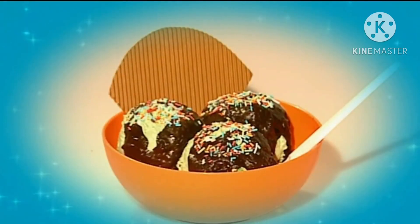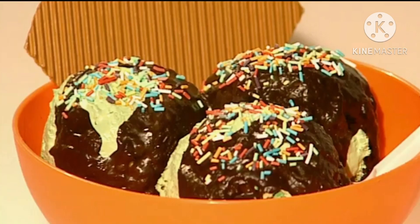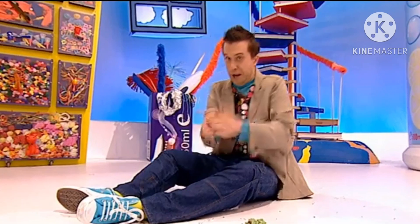A bowl of brilliant fake ice cream that will never ever melt! Let's make it!